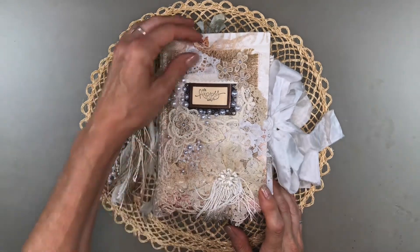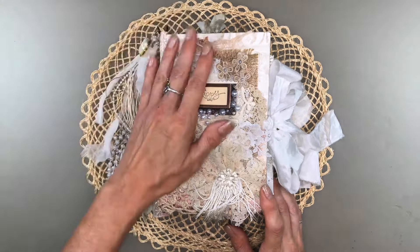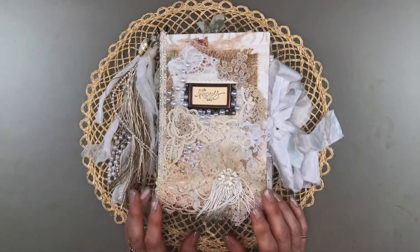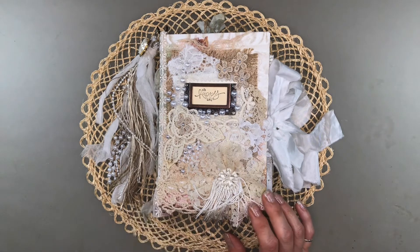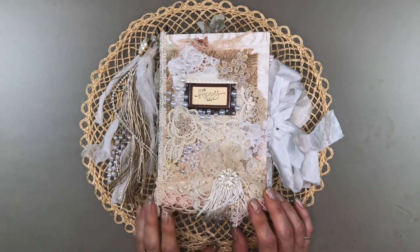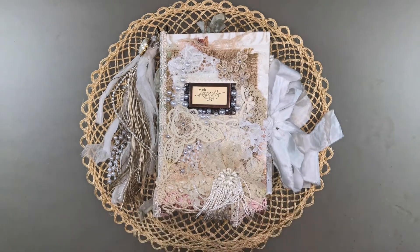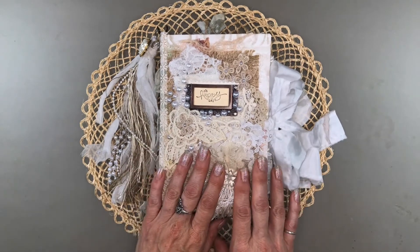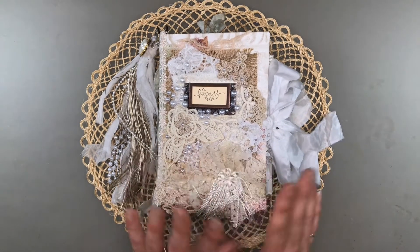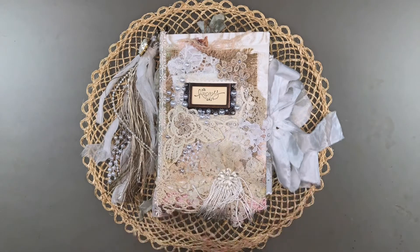We're going to be doing a flip-through of my design team project for Lavender Blue. I used Shabby Roses and Shabby Roses Patterned. I also added in some Children's Tea Party — there are some lovely soft colors in that digital kit that I wanted to incorporate. I've also added in some public domain images, just some black and white images throughout.